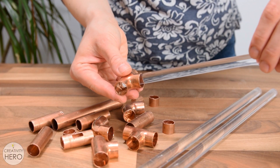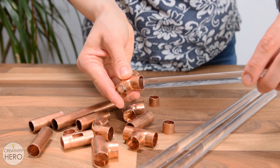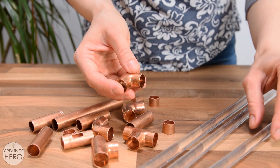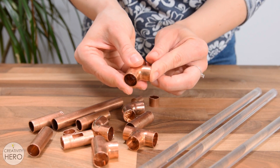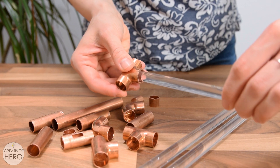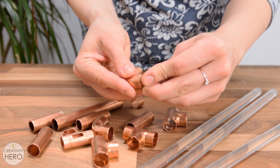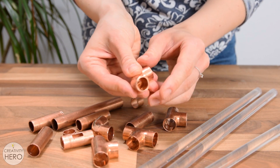Previously I mentioned that the fittings are too wide for the acrylic rods, so I came up with the idea to cut small pieces of copper pipe and glue them inside the fittings. This way we are actually reducing the diameter of the fittings from 15 to 13 millimeters, which will create a much better fit for the rods, which have 12 millimeters diameter.